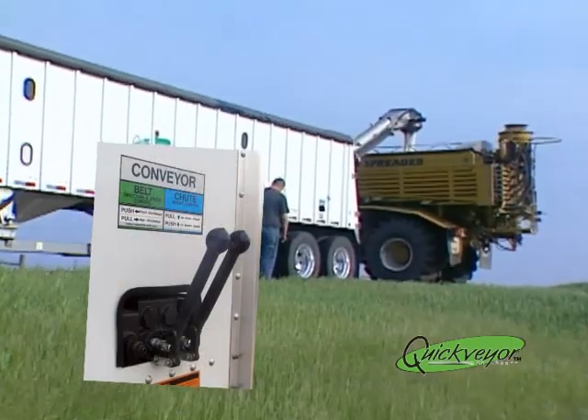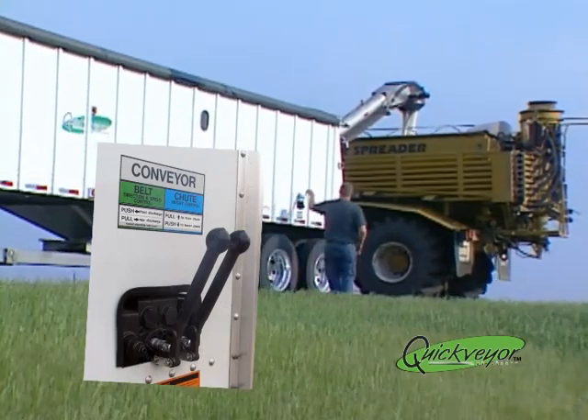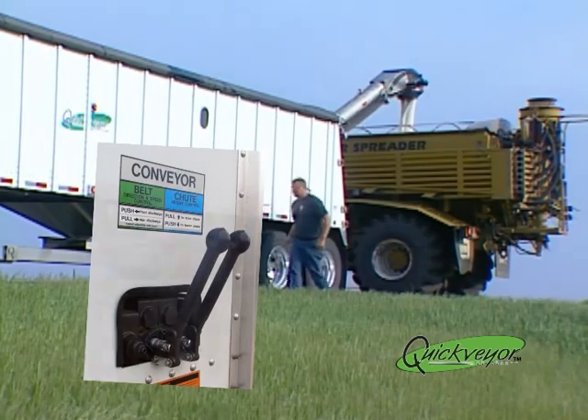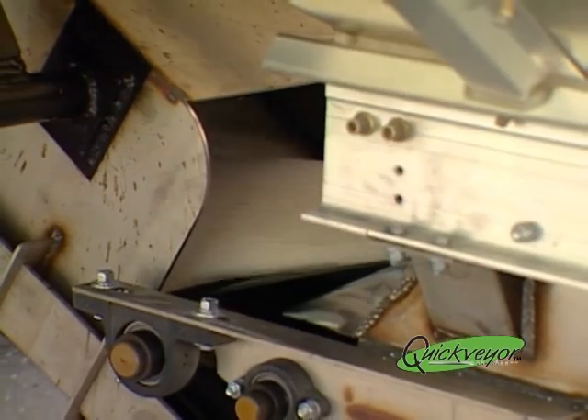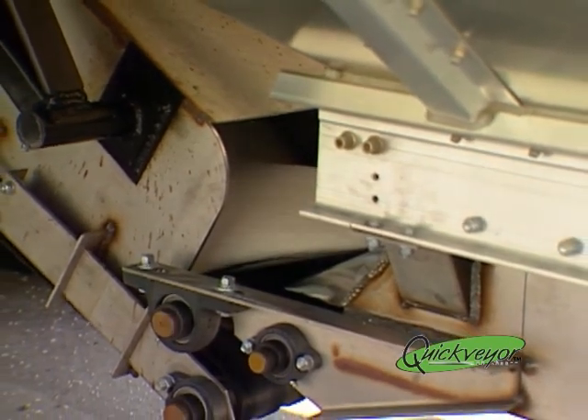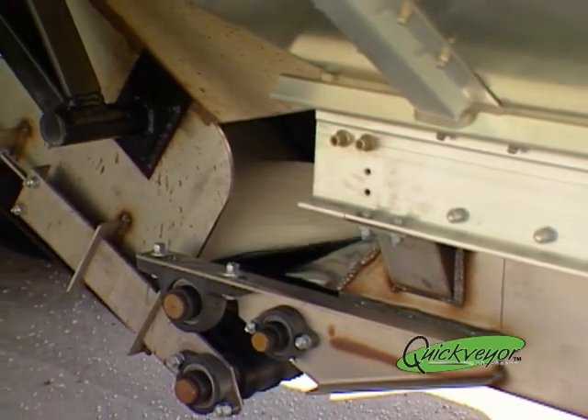Operation of the Quick Bear is made simple by the easily operated hydraulic control panel. Product transitions quickly and cleanly from the lower belt to the rear discharge chute, as both belts operate at the same speed for smooth offloading of product.